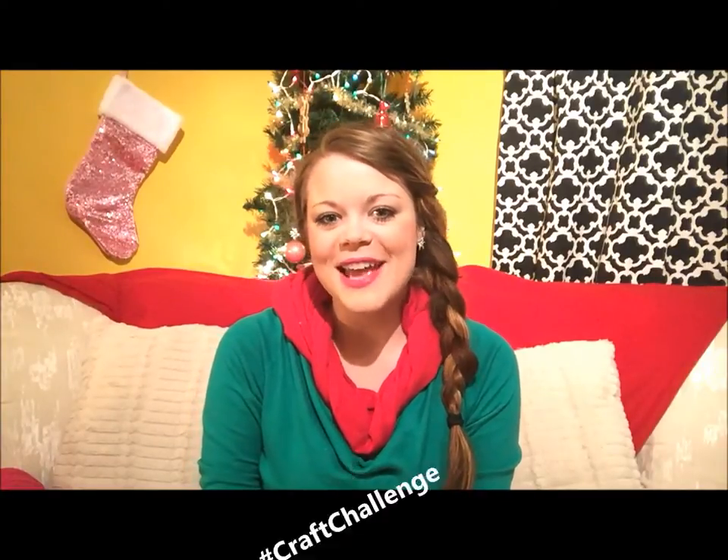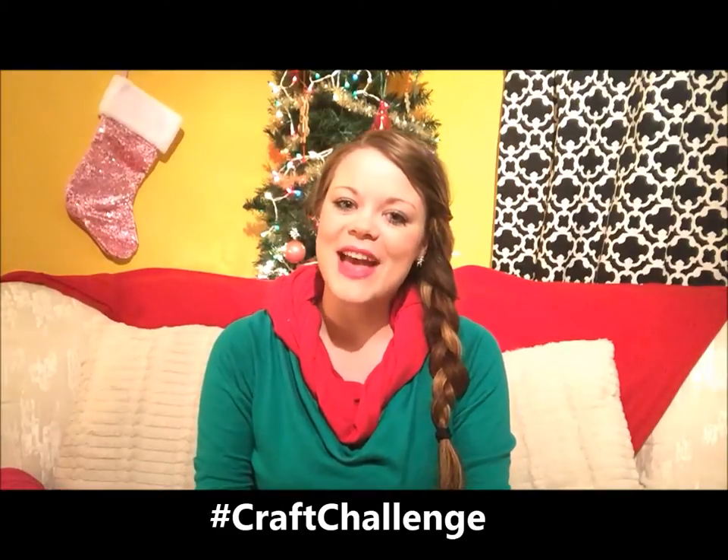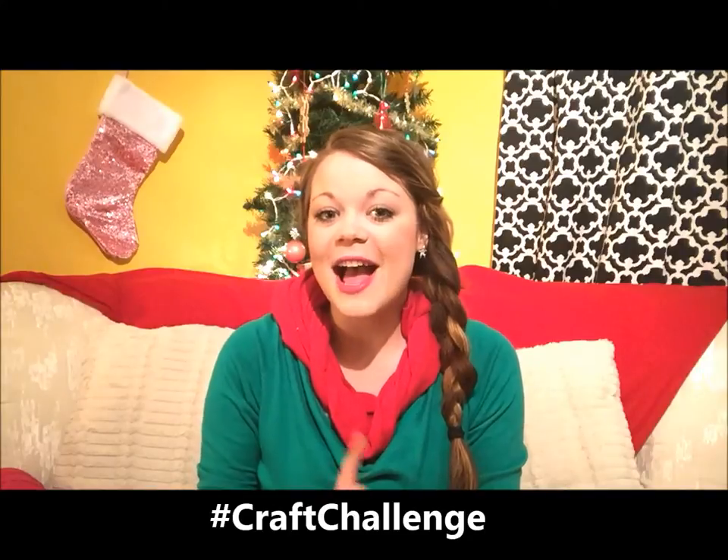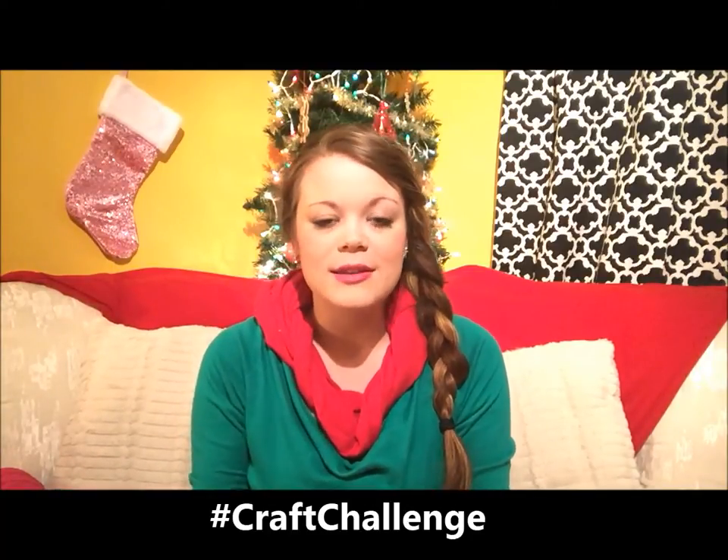Hi guys, I'm Heather from the Friendship Factory, and welcome to the 25 Day Christmas Craft Challenge, where we challenge you to make as many crafts as you can for your family and friends this holiday season. Tis the season to not only be jolly, but to be crafty, because when you make a craft as a gift, people love it so much because you put your time, love, energy, and effort into it, and that means so much to other people.